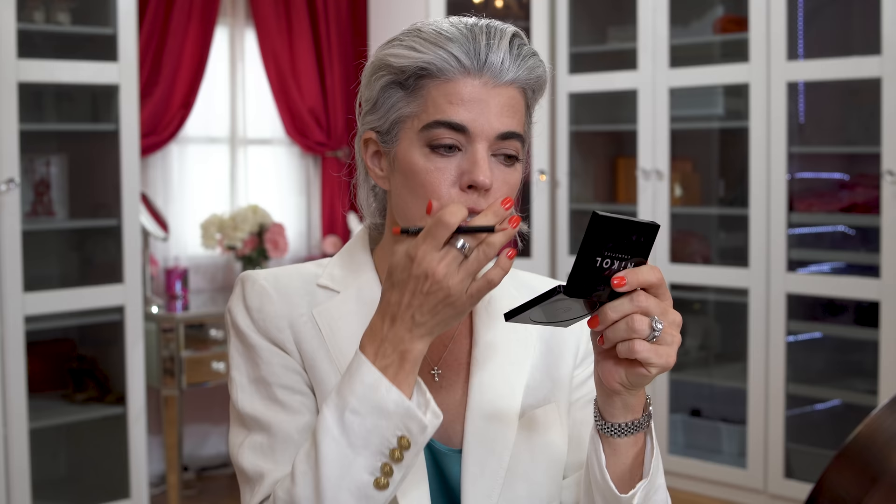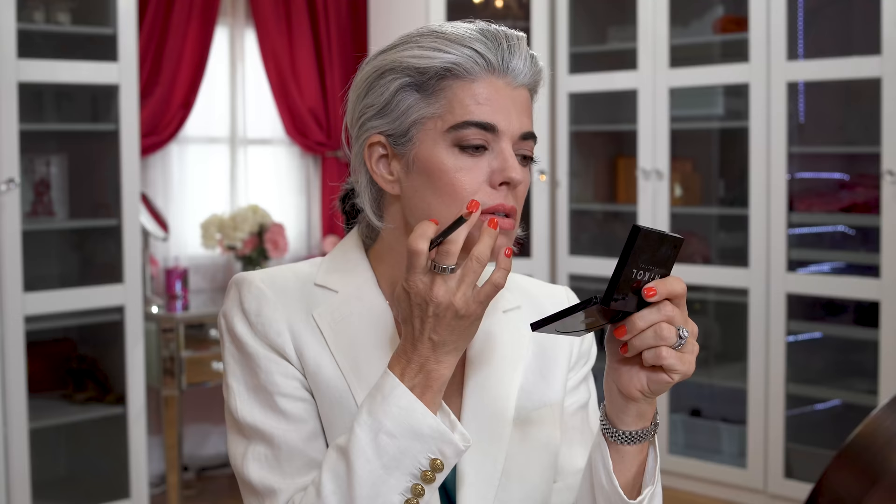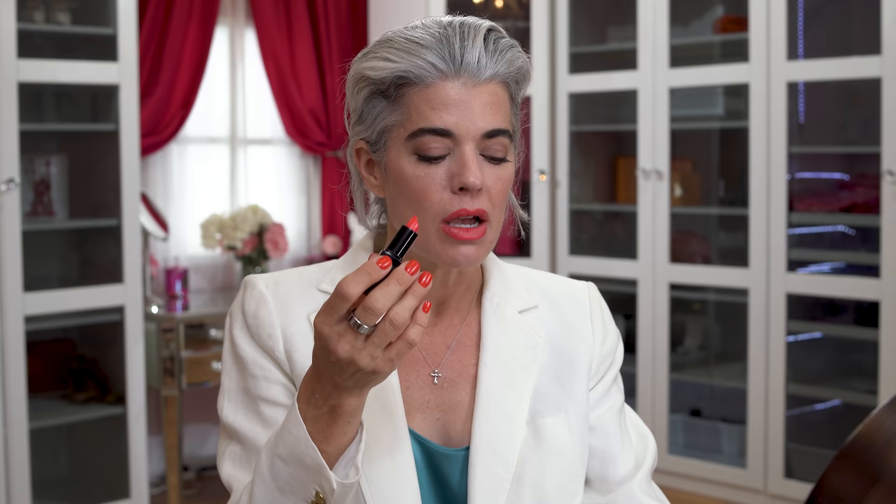Now we're on to the lips — my favorite part. I'm going to be using Poppy, which is a nice coral lip liner, and lining my lips. I like to fill in the lip liner over my whole lip so I never have just a bare line around my lips if the lipstick fades. Going in with Santorini — a bright, beautiful salmon coral. You have this beautiful bright coral color, and you can always add Defiance over it if you want a little more gloss. Blues, a white linen jacket, and this pop of coral just really pulls it all together.